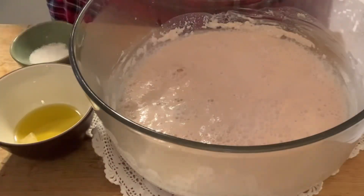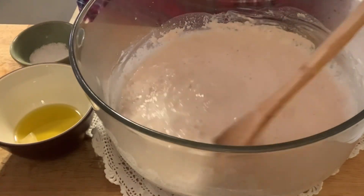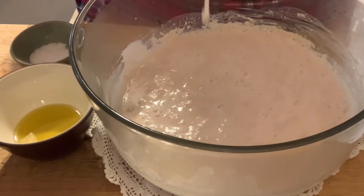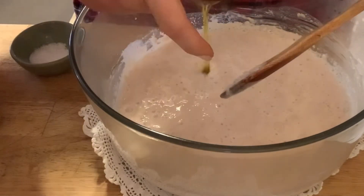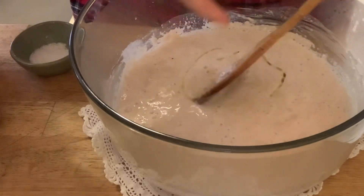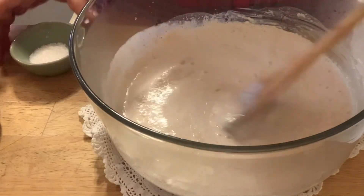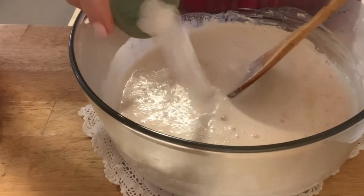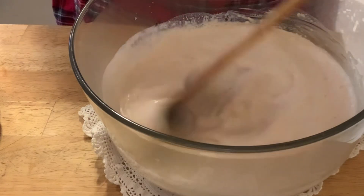Once your mixture is frothy, add your two tablespoons of olive oil — good extra virgin olive oil, I prefer good quality. Then we're going to mix that into the mixture. Then we're going to add our tablespoon of salt, kosher salt — or you can use table salt.